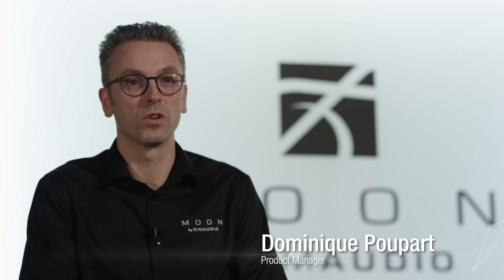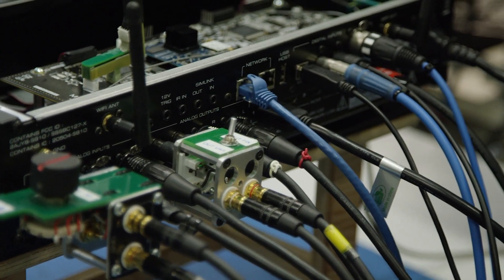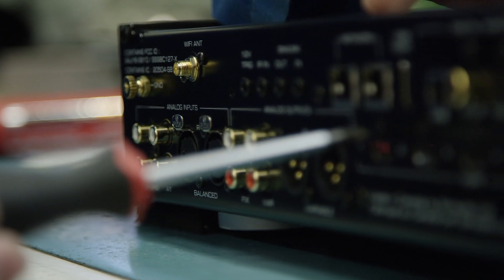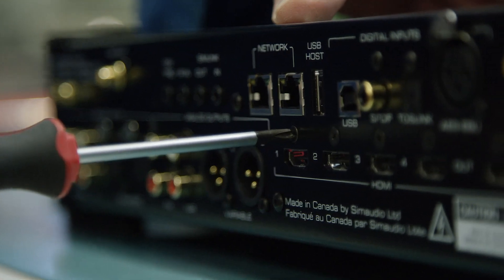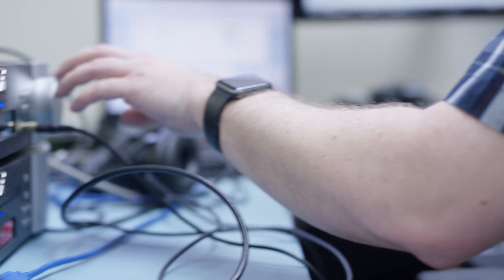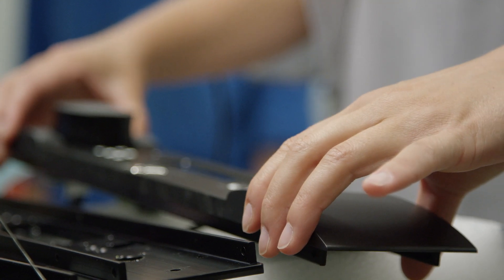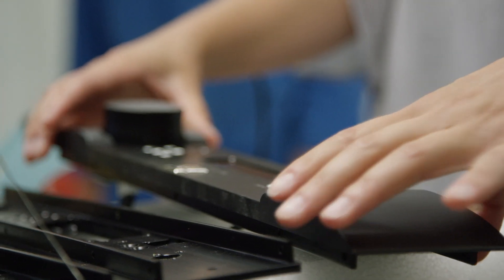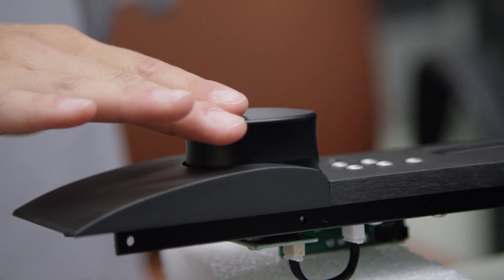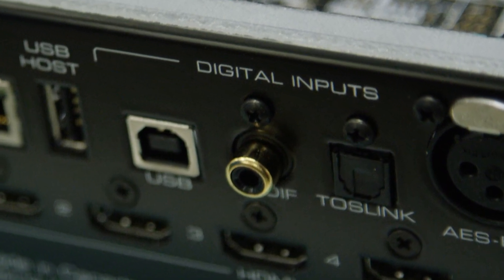The 390 has more features than any other Moon product before. If you look at the back side, you'll notice that there is a traditional pre-amplifier input such as RCA and balanced input. It has of course the analog output — fixed and variable on RCA, and also variable on balanced. The variable output is the typical connection for a power amp, while the fixed output is not related to the volume control, so you may use it with an integrated amp or other devices. You have typical connections such as Toslink or SPDIF on RCA, an XLR input, and AES-EBU.